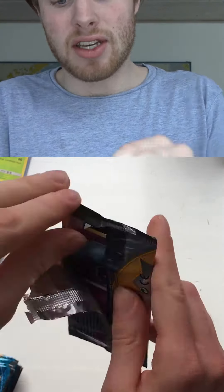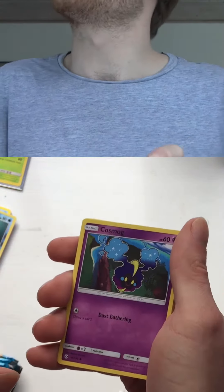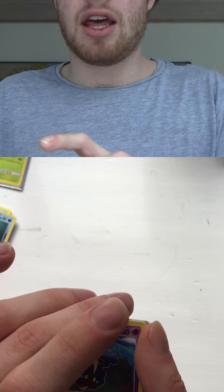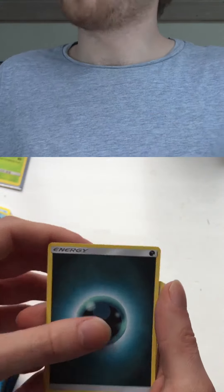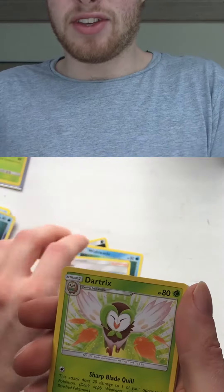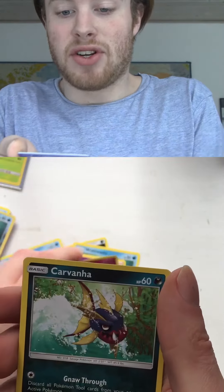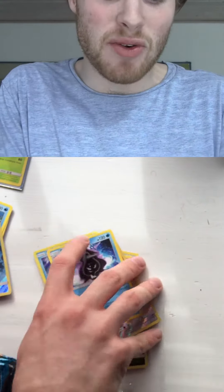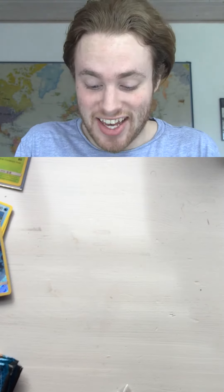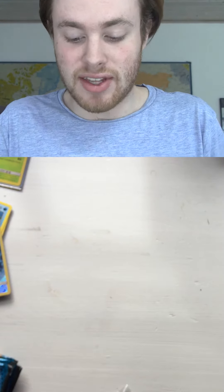Cosmog — what the fuck, this card is so freaking ugly. We're gonna remove the code because I need those codes for myself. Oh my god, what did I just see? Holy fuck — no way, this can't be true, I'm shaking! I thought it was like one of these rainbow rares, but we got a regular Clefairy. That's how it is.